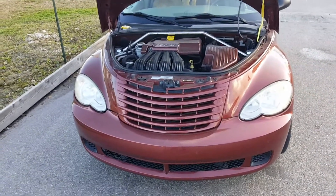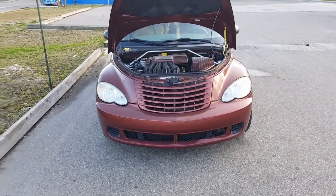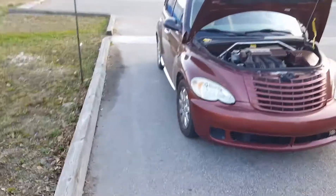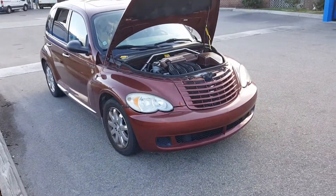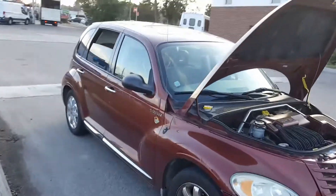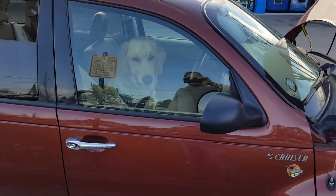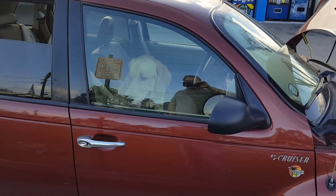Subscribe. Hopefully this video helped you out. Give it a thumbs up. I've got plenty of good videos, and also I've got a lot of puppy videos. Nobody ever watches my puppy videos, but if you subscribe, click on there. And this is Stark — he's in my car right there. I got videos of him as a puppy and of his mom and his dad as puppies.